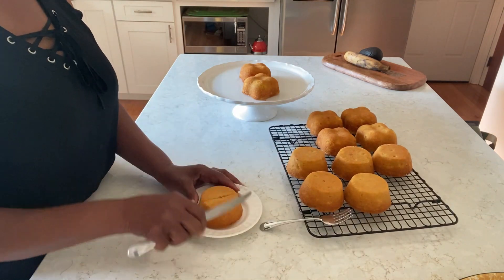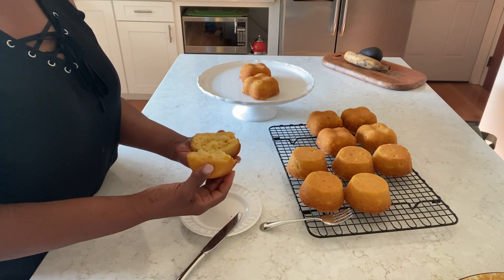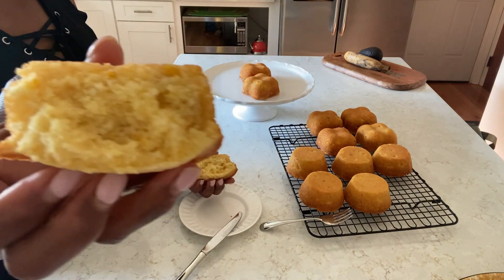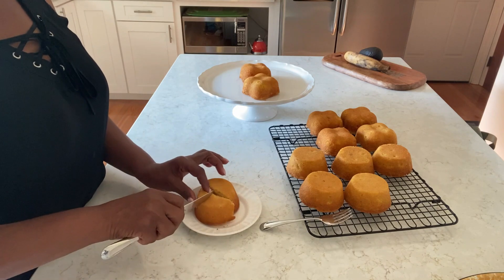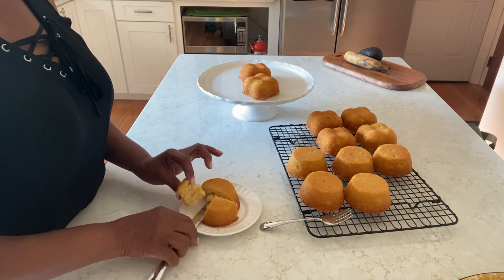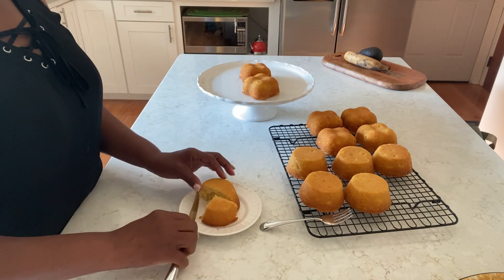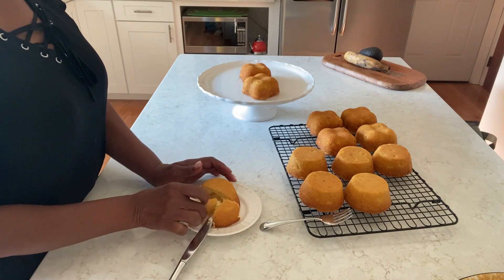Let's just break it open — look! See how yummy that is? Fluffy and yummy. I'm gonna taste too.